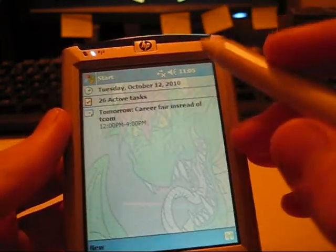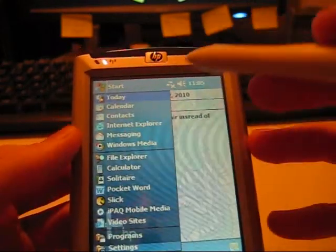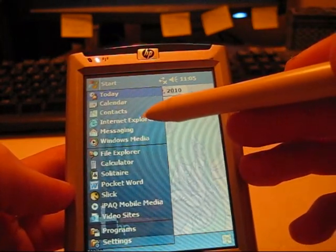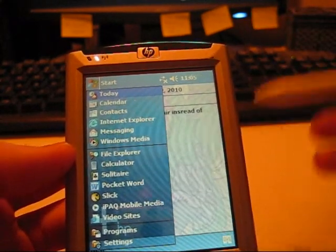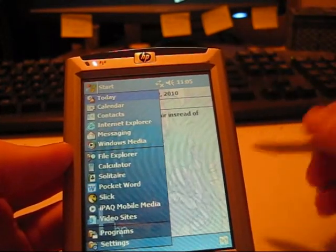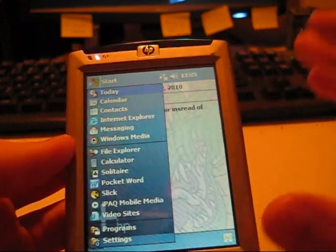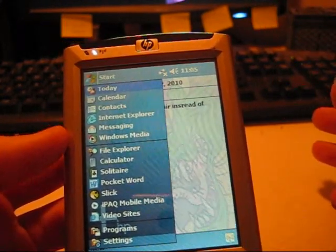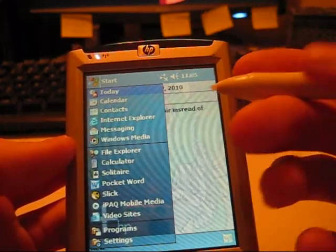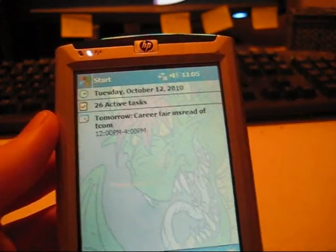Now that we have that set up, we are ready to use our organization. When you hit Start, you have your calendar, your contacts, your Internet Explorer if you're connected to Wi-Fi, Windows Media, and messaging. Messaging is your email. I've never set it up because I don't use email that much — I use text messages more, and my email automatically gets forwarded to my phone. If you know more about email, please set it up. I don't know how.